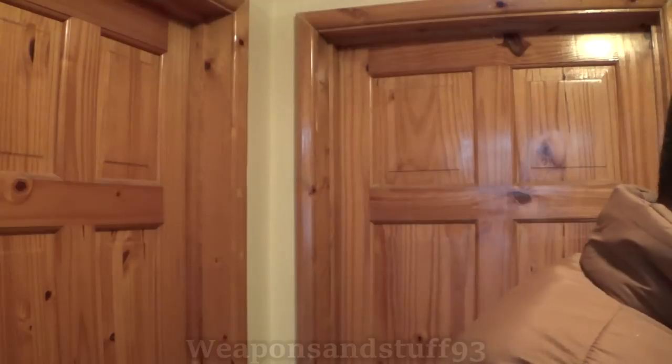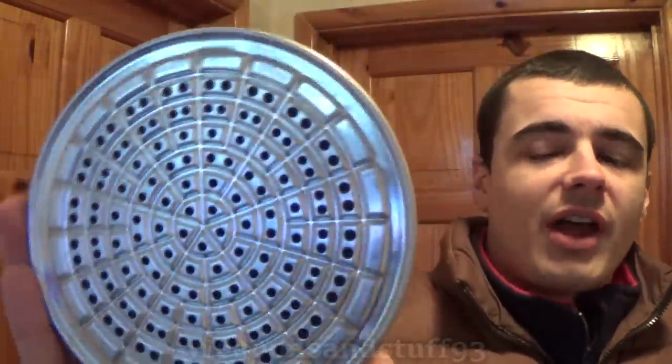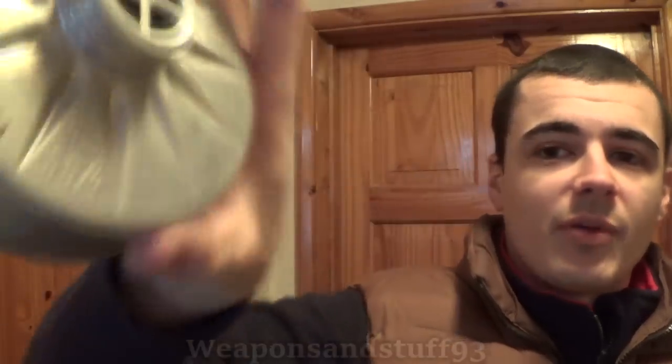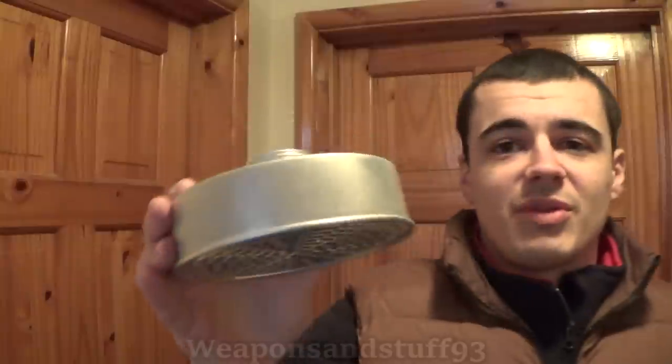Let's start off with the Volksgasmask 37. It comes in this sort of shoebox thing, and this was a German civilian respirator during World War II. Here is the filter. As you can see, the Swastika Reich Eagle stamp is still visible at the bottom. These shower-head kind of filters do contain asbestos, as far as I'm aware, but I'm not going to breathe through a filter from 1938. It's essentially a 40 millimeter filter.